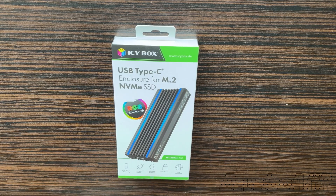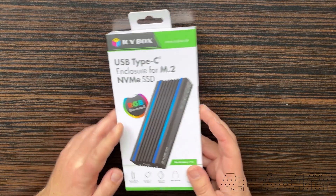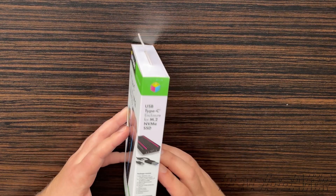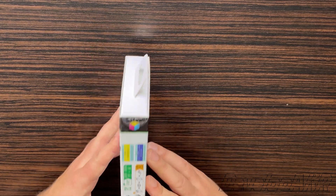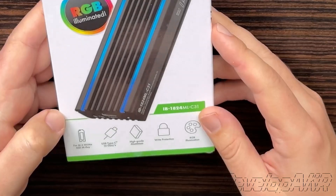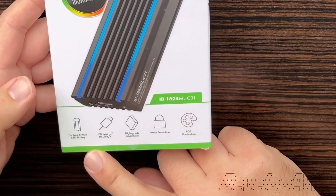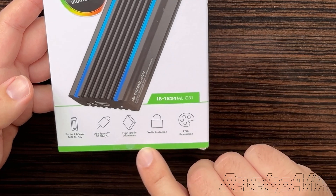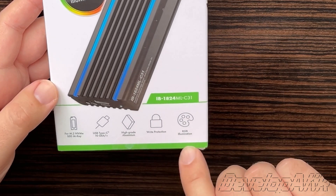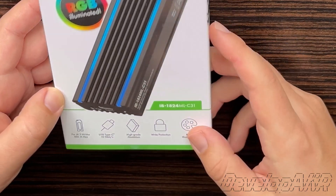Hello dear friends! Today I want to show you the USB Type-C enclosure for M.2 and NVMe SSD drives. This model supports M.2 and NVMe SSD drives and has a 10 Gbps USB Type-C connection, aluminum case, write protection, and RGB lighting.